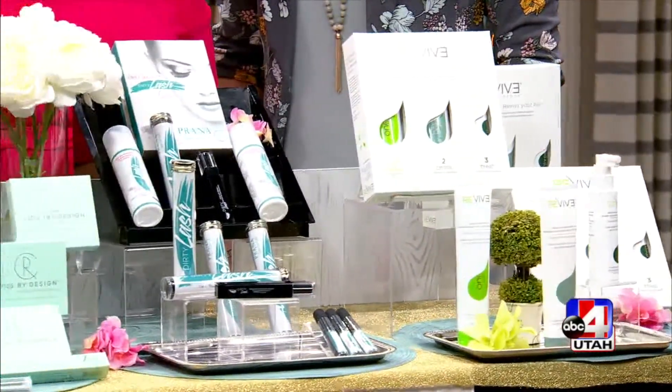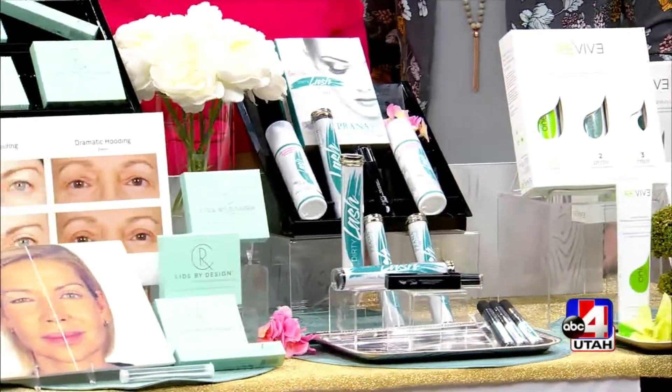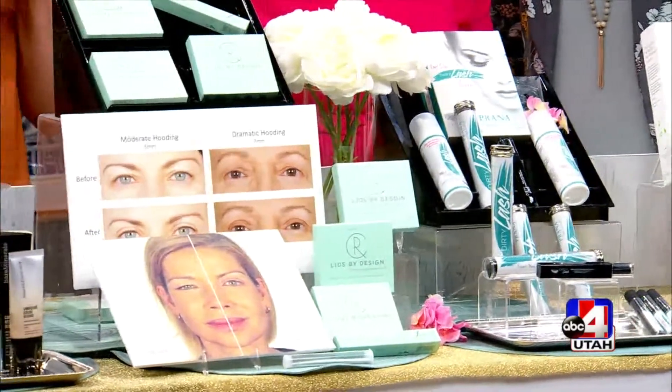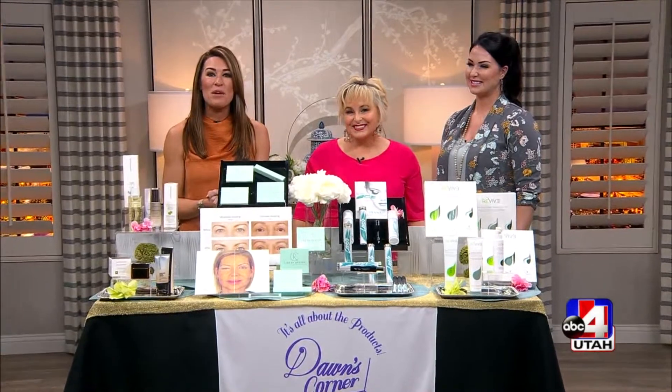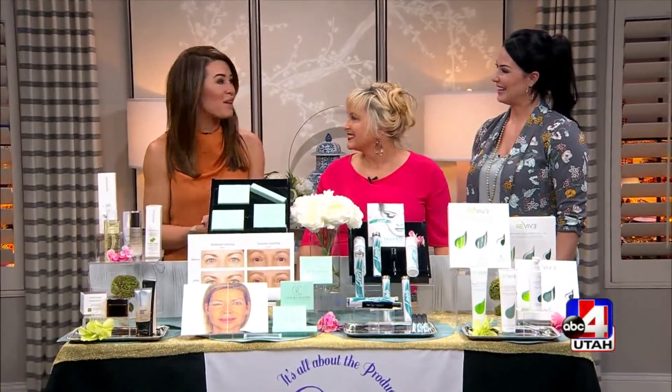From lashes to lips, there's a lot of area to cover when it comes to beauty — it can be very overwhelming. But Dawn McCarthy of Dawn's Corner is here to make it easier with four buzzworthy beauty products, along with Missy to show us how to use them. Dawn explains she's a beauty expert, not a makeup artist, so she often turns to Missy for help.